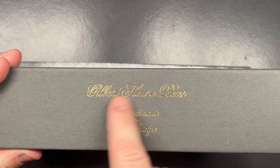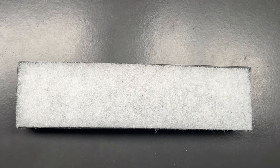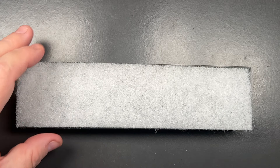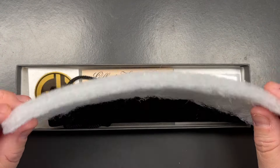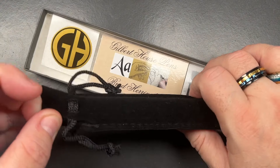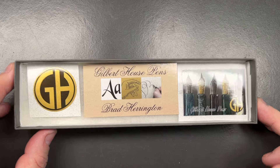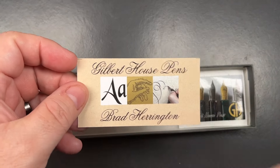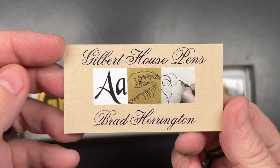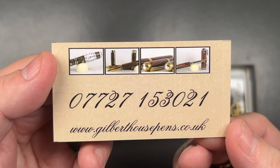I do like this presentation — I like the gold gilding going on here, it's a very nice touch. I also like that it's a minimalistic box you can dispose of in recycling. Inside you have a pen sleeve, two stickers, and Brad's card. It reads: Gilbert House Pens, Brad Herrington, with his mobile number and website.